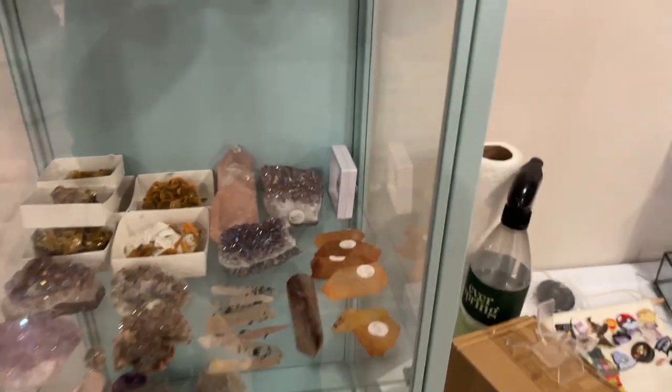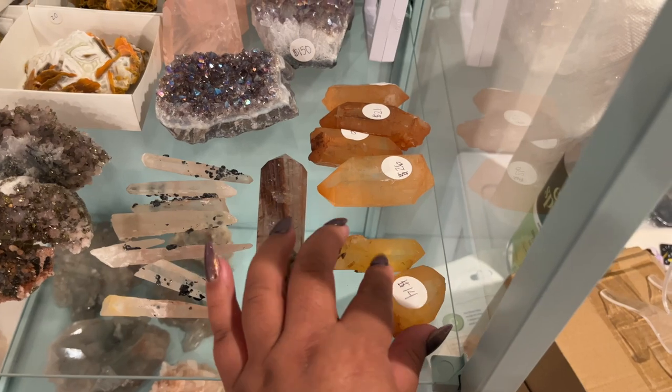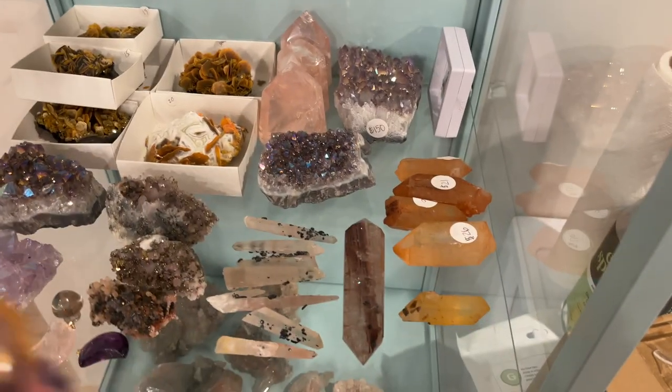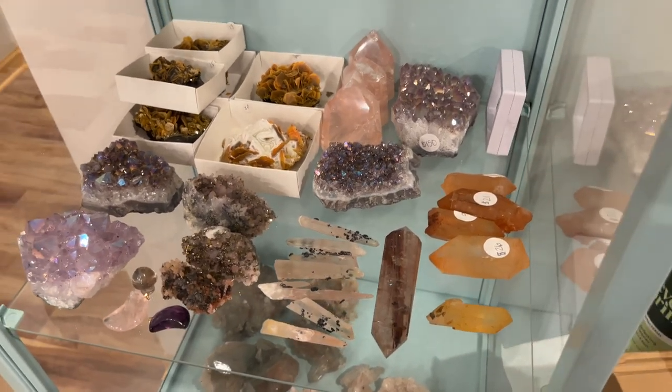Okay, now we are on to website orders. We have another one over here from the case and we're looking for number 14. This one is super gorgeous — I still really love these. You can see we still have quite a bit of the tangerine lemurians left. We're also out of the citrine now.